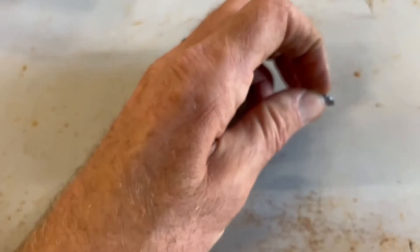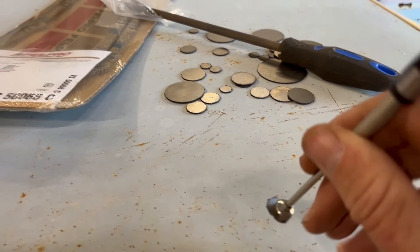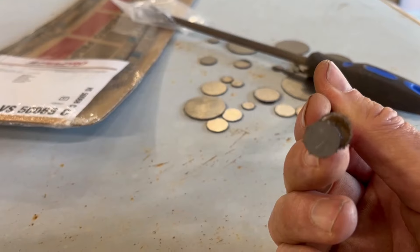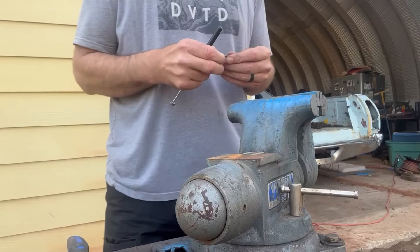All I did was put it in my vice and file those off. I just file them smooth and then I come over here, just get the hole and kind of ream it out with a file. I take my magnet, just pop it in. So let me go ahead and get this one all cleaned up and ready to go in there — I'll show y'all how I get it done.